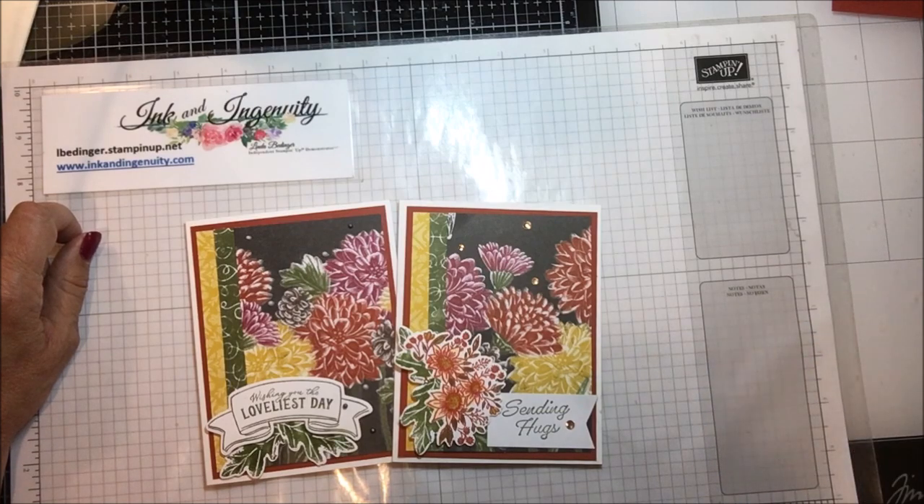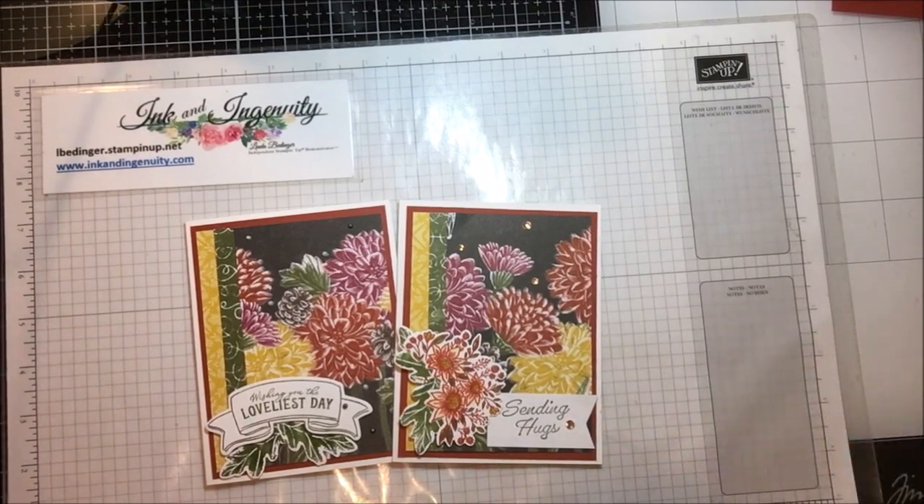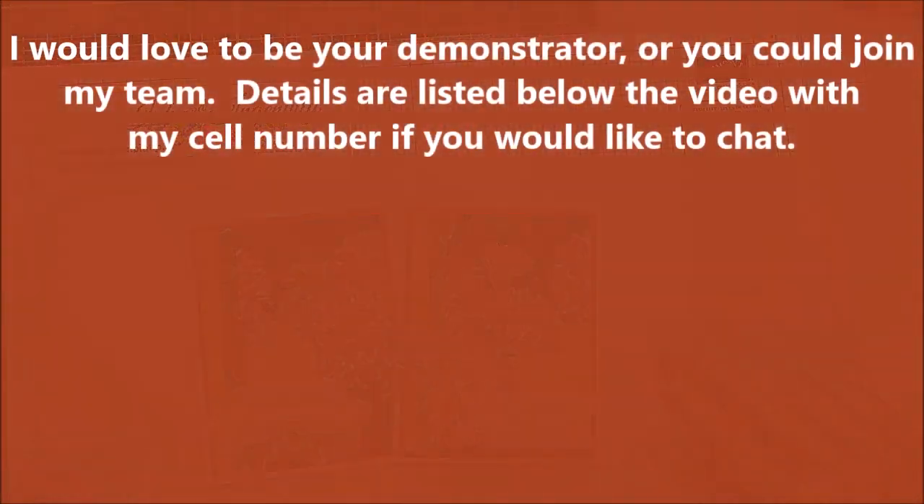I'll be back soon with more cards, more projects, and more tips. One more thing — I do have on my blog now retired items for sale. Under 'Shop With Me' there's a whole bunch of them — 25 pages — and we're adding to it all the time as the other catalog is retiring. They're very reasonably priced. Check often because they change quite a bit. Thanks again and I'll see you later — bye bye!